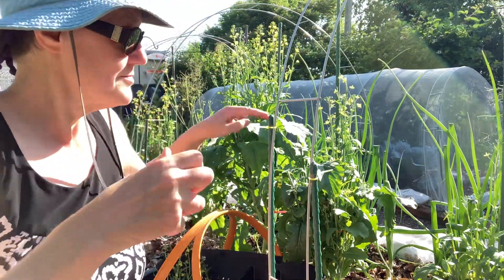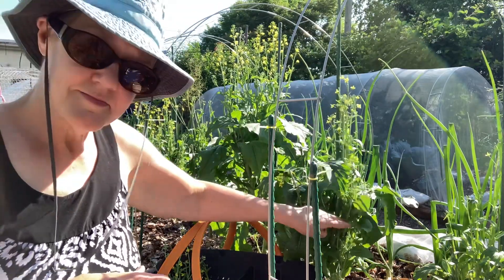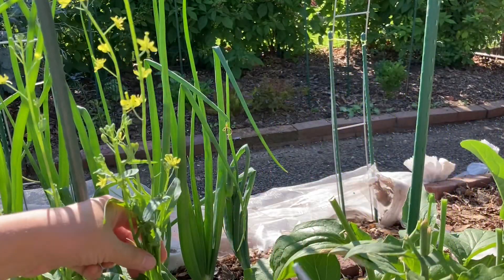When I harvest the broccoli rob, I don't just cut off the tips — I cut way down on the plant because it grows back really quickly.